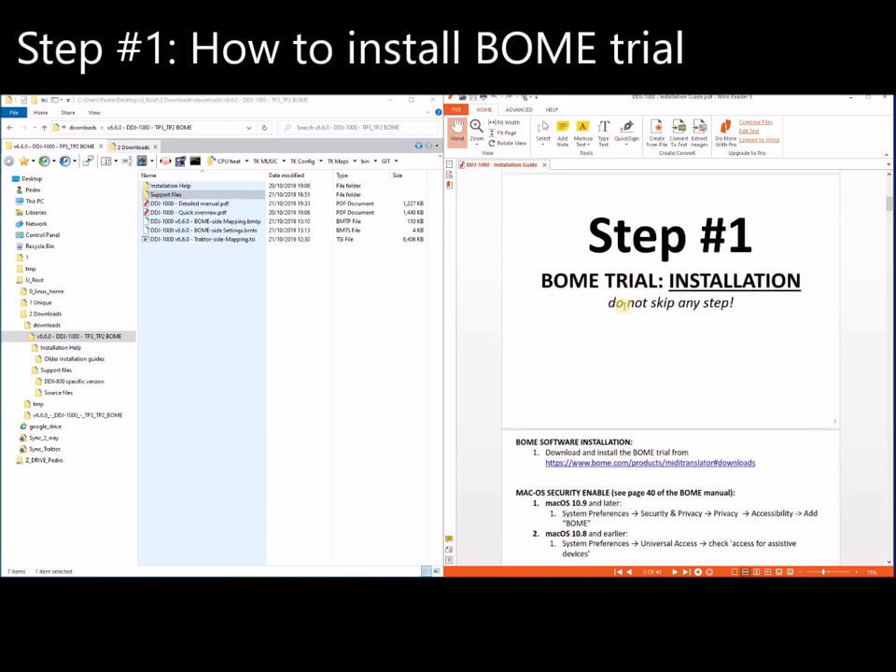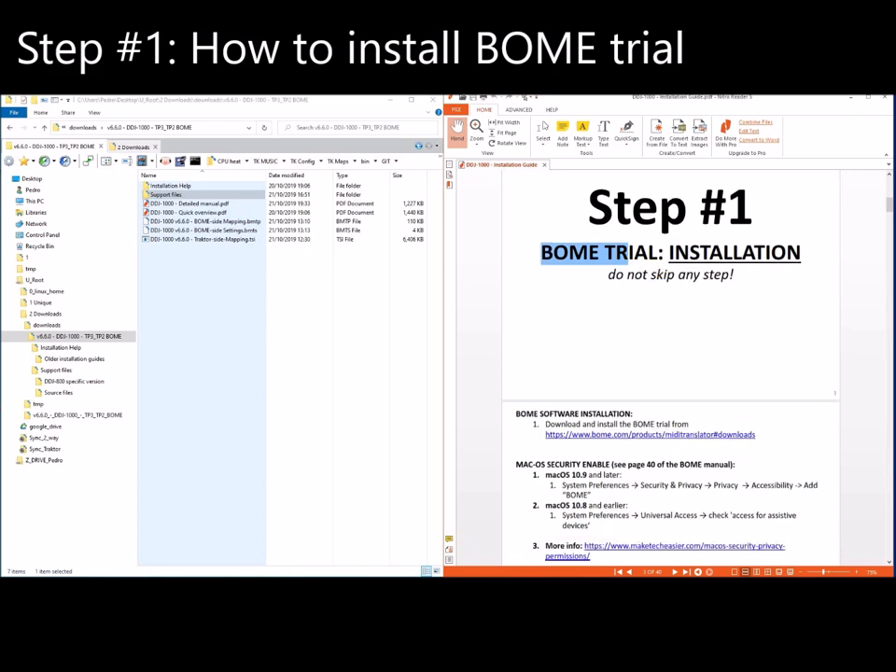The first part is how to install the BOM trial. Note that you can try everything in this video for free — you can try Traktor for free, you can try BOM for free, and both will work for about half an hour before they stop. This is more than enough for you to see that you can install this mapping and that the mapping is useful before you buy BOM or Traktor. Please try these at the shop or at a friend's place. Use the trials — I'm going to install these in front of your eyes to show you exactly what to do.